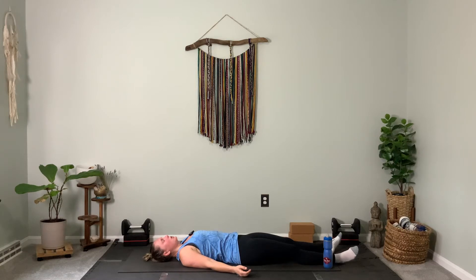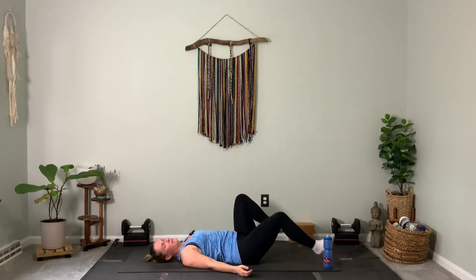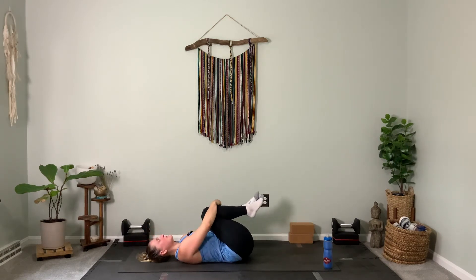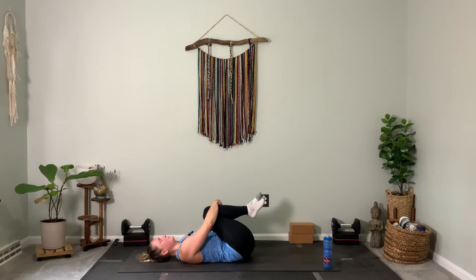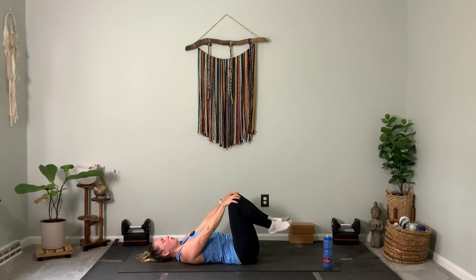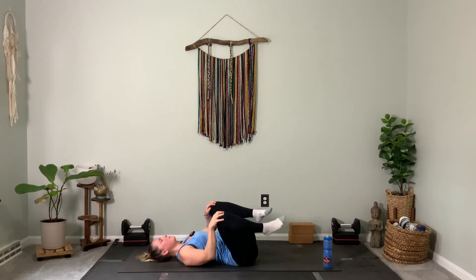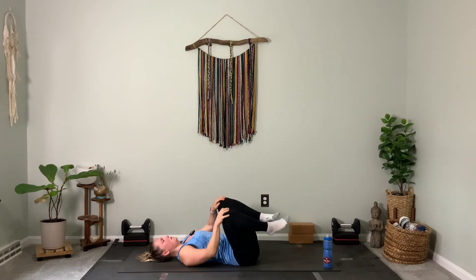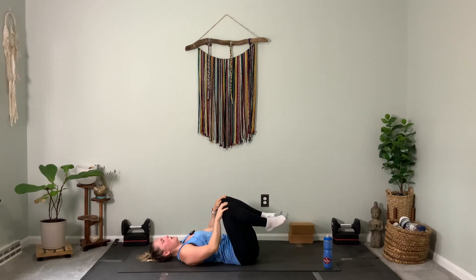On your next inhale, gently bring both of your knees in and hug your legs with both arms. Rock from side to side, massaging the low back into the earth beneath you. Now instead of just a rock side to side, grab hold of your kneecaps like they're doorknob handles and draw circles with your low back — a circular motion on the sacrum and lumbar spine. Reverse the circle. You might feel a nice cushy little sensation there.